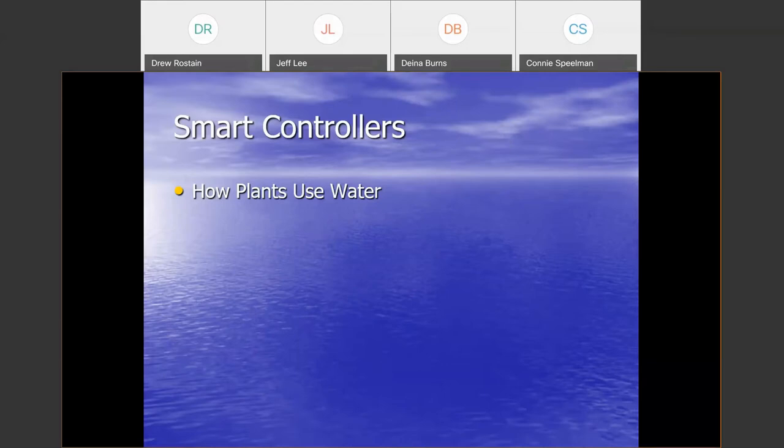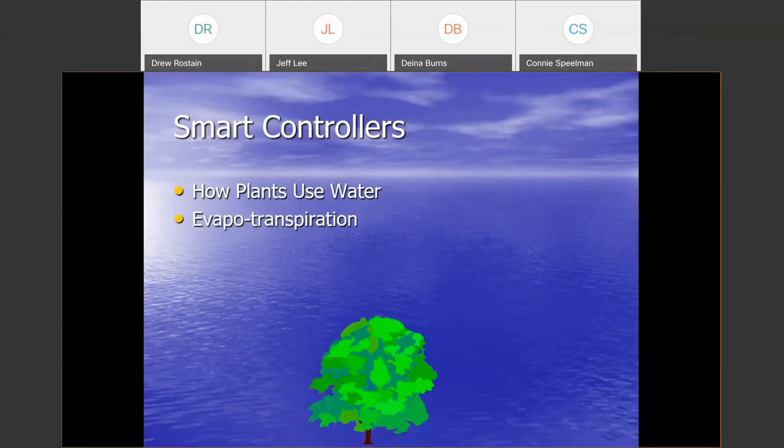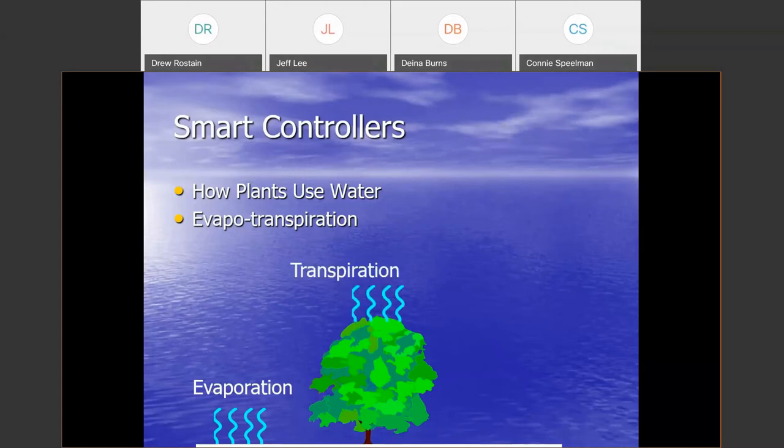Let's talk about how plants use water. The scientific way we measure that is called evapotranspiration, or ET for short. After water is applied to the soil through irrigation or rainfall, some of it will evaporate away. Here in the valley, we predominantly have a clay-type soil, so that evaporation is much less than in areas with coarser soils. Plant material — whether trees, shrubs, or lawns — draws water up through the roots into the foliage, and the majority of that water exits through pores on the undersides of leaves called stomates. We call that process transpiration.